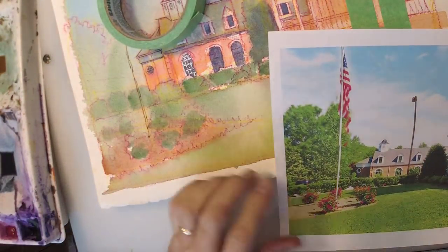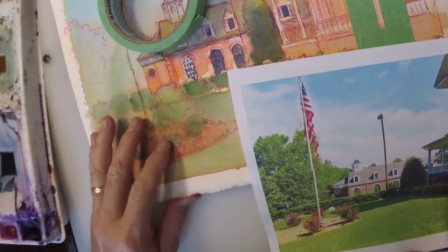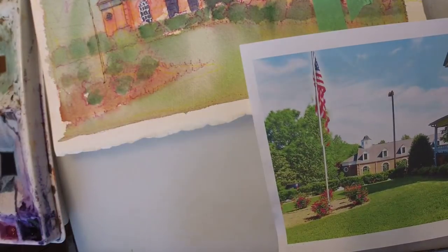Enough of seeing my face. Let's get down to business. Point you at my palette. Gunnar Davidson is also here — good to have you guys here.